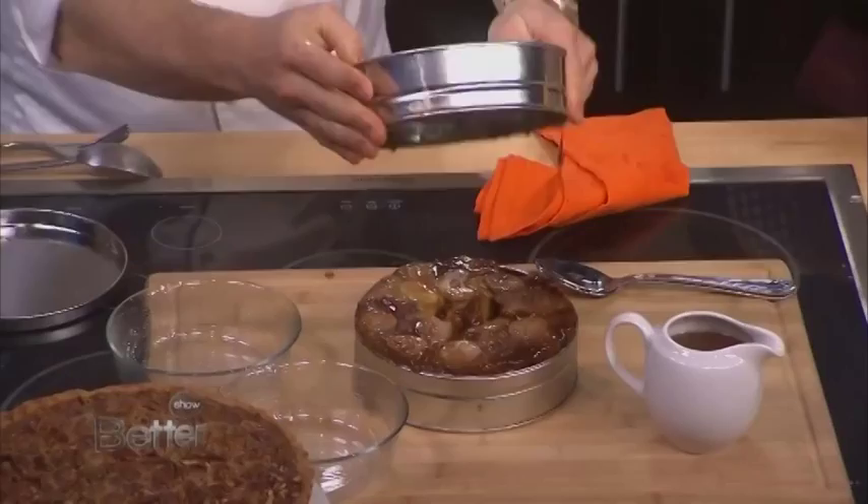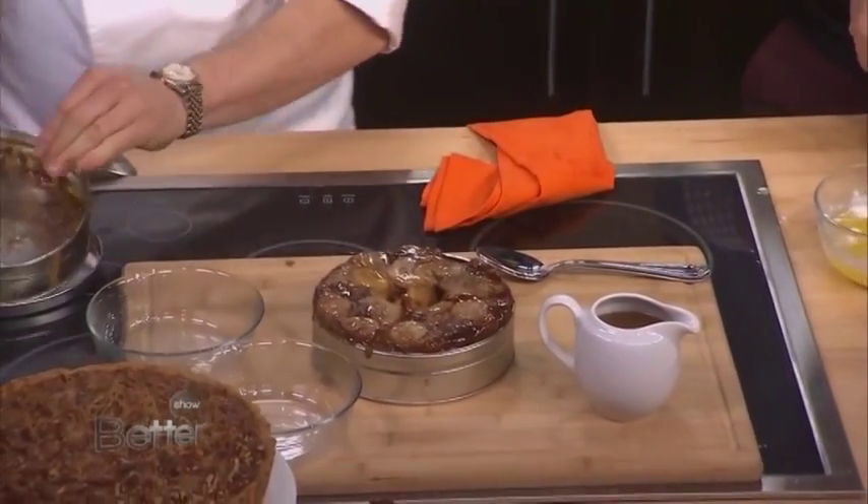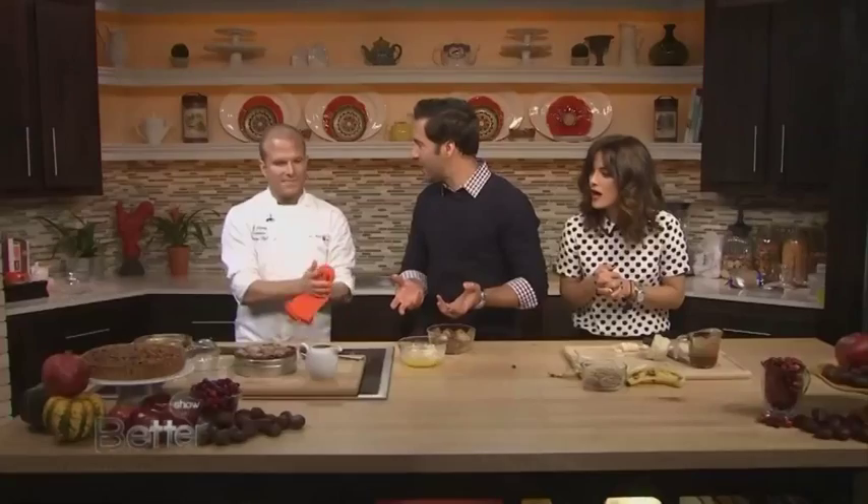Flip it good. Flip it upside down. Oh, wow. Oh, look at that! Like banana upside down cake.